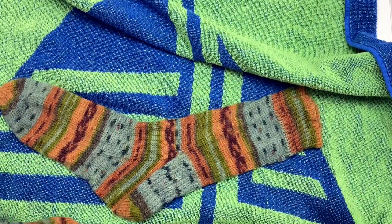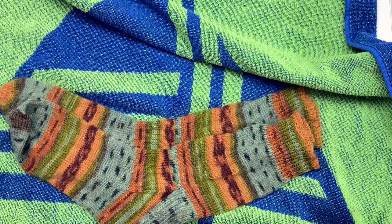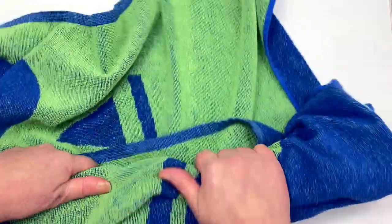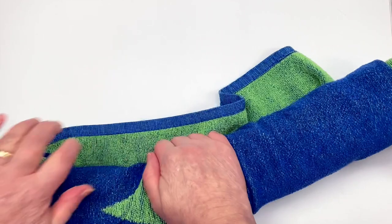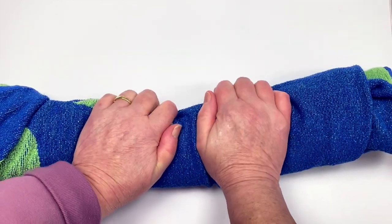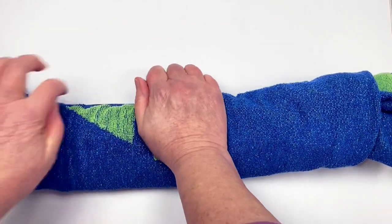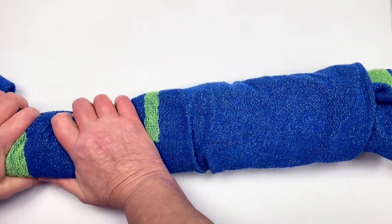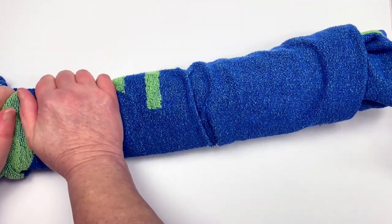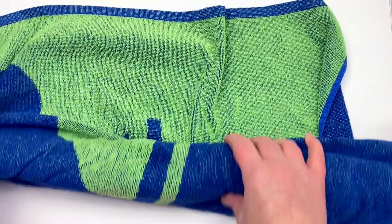Here are the socks out of the water — I just gently squeezed them, I didn't wring them. Now I'm going to wrap them in the towel and roll the towel up, then press to squeeze out as much water as possible. If I weren't on camera I'd put this on the floor and stand on it to get as much water out as I can. The towel absorbs all the excess moisture, which means it's going to take less time for the socks to dry.